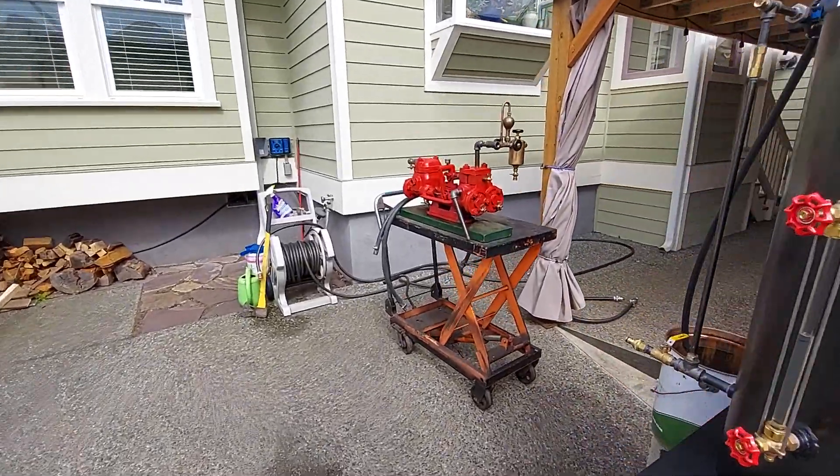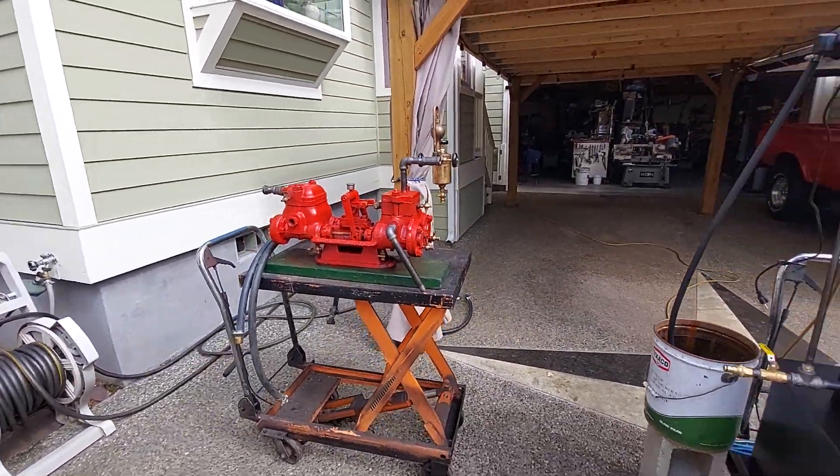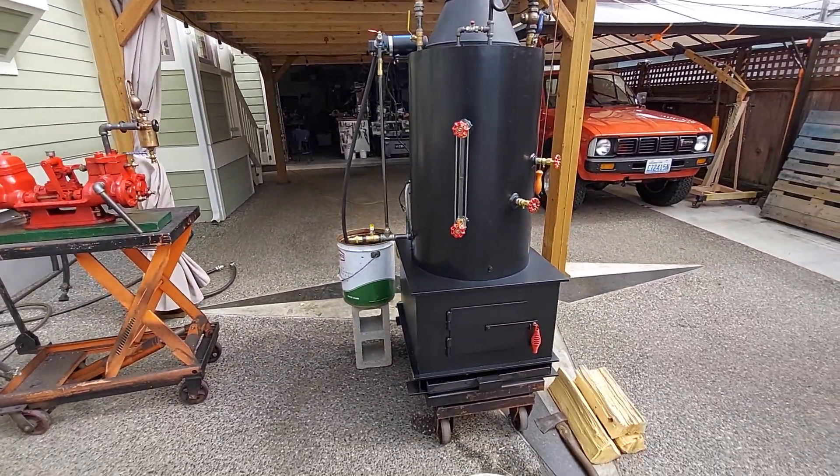I'm going to be running this pump later and selling it on eBay, but it's not part of this deal here — just for later.